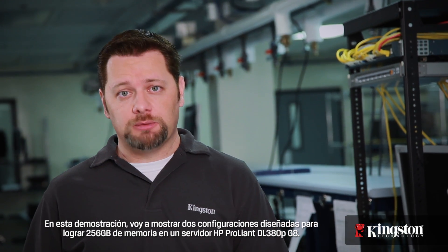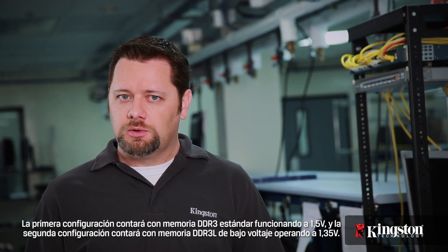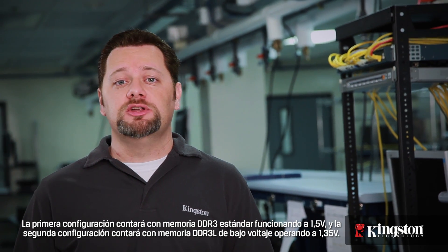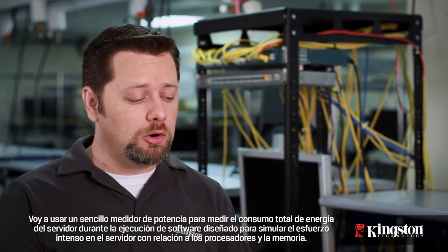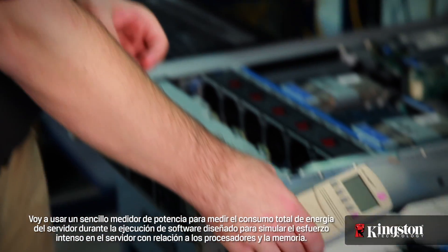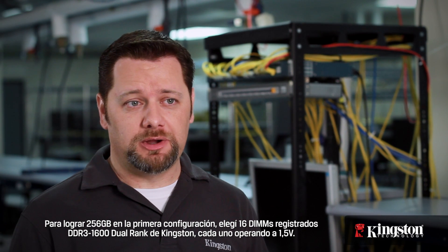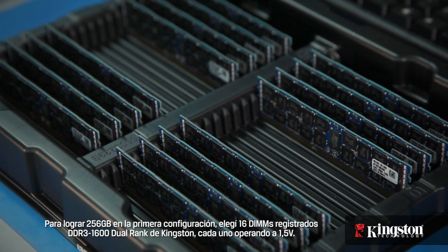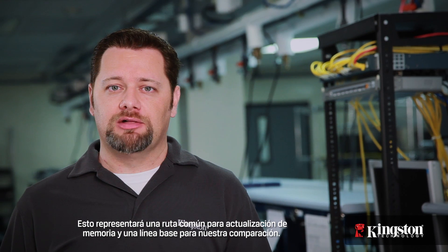In this demonstration I'll show two configurations designed to achieve 256 gigabytes of memory in an HP ProLiant DL380P G8 server. The first configuration will feature standard DDR3 memory operating at 1.5 volts, and the second configuration will feature DDR3L low voltage memory operating at 1.35 volts. I'll use a simple power meter to measure the server's total power draw. To achieve 256 gigabytes in the first configuration, I chose 16 of Kingston's DDR3 1600 dual rank registered DIMMs, each operating at 1.5 volts. This will represent a common memory upgrade path and a baseline for our comparison.